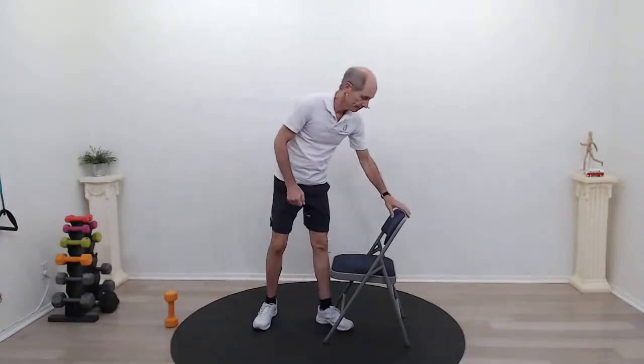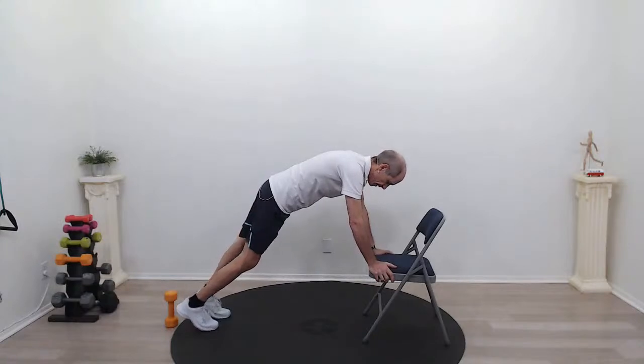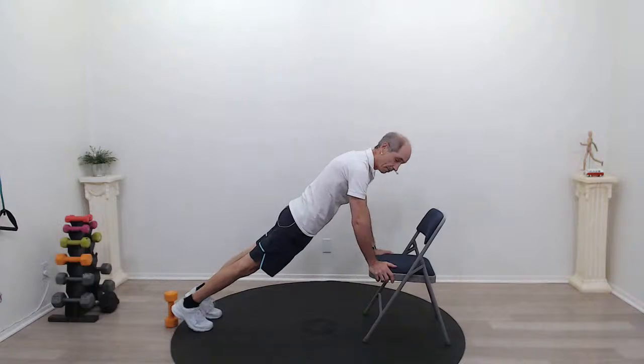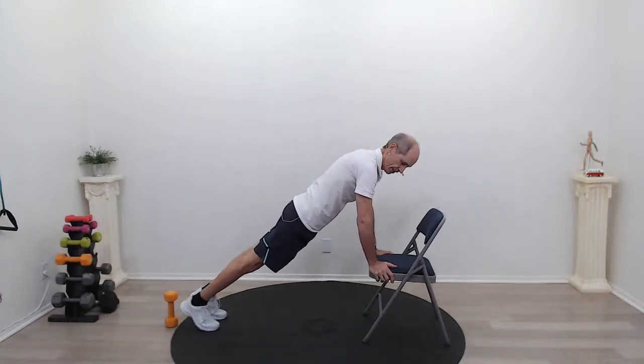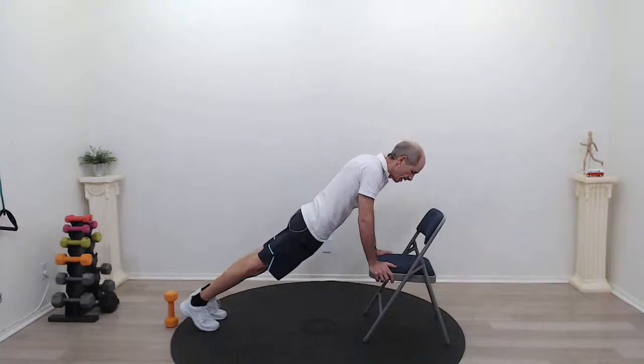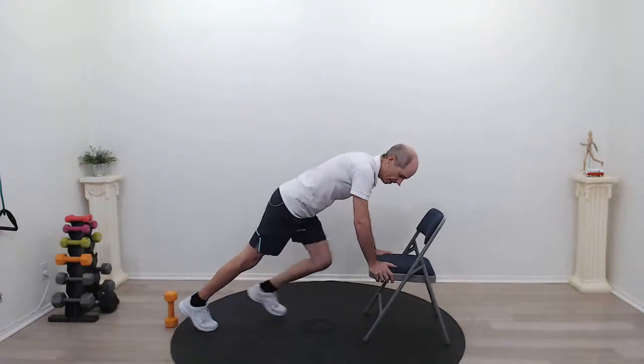Let's try a plank. You can do these on the ground, but you can also do them on a chair. Hold on to the seat of your chair, bring your feet back as far as you can, straighten out your body into a plank position, and bring your bottom down. Shoulders are over your wrists — this is a high plank. Think about your core, tighten it up, and breathe. Try to keep your head in line with your spine. We don't want our shoulders up too high or down too low. Hold it — three, two, one. Relax.